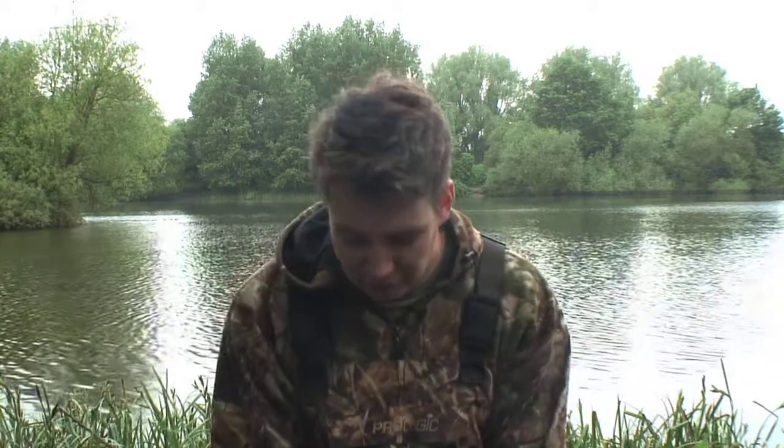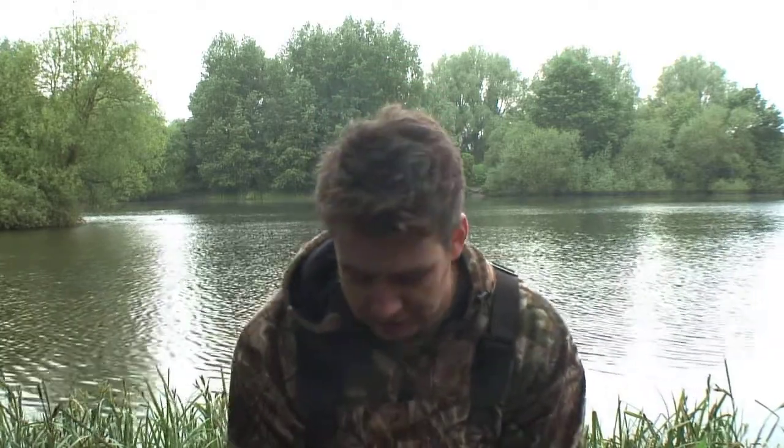Hi, I'm Darren Goulder and these are my five top tips for spring tench. I've caught one this morning on a maggot feeder and if you follow my tips you'll be able to hopefully employ them in your fishing and catch one like this.